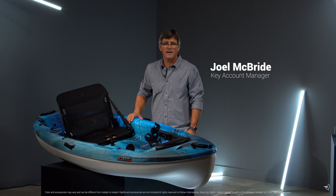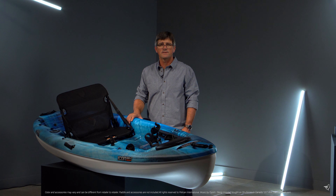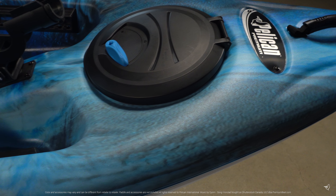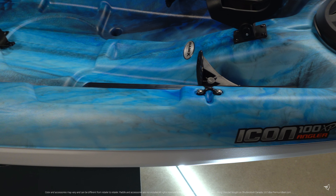The Icon 100 XP Angler is the perfect choice for those looking for a comfortable, durable, sit-on-top fishing kayak. With its total weight capacity of 325 pounds, this kayak is ideal for calm and slow-moving waters.